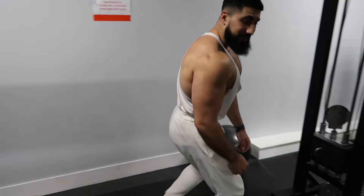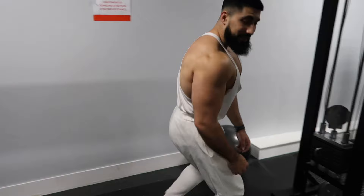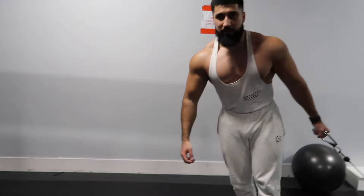Fourth and final set. Maintaining that rep range — 60 reps total. Control the tempo, and then I'm going to do one more exercise and then smoke the mandem on the table.